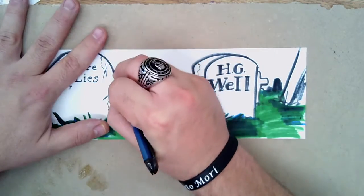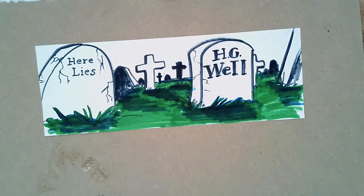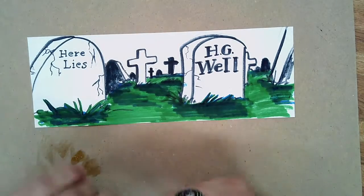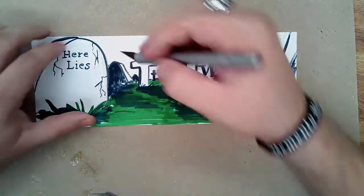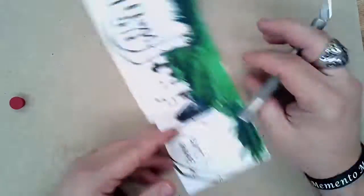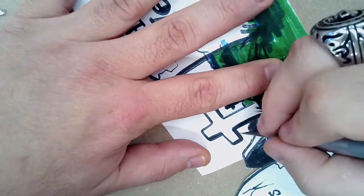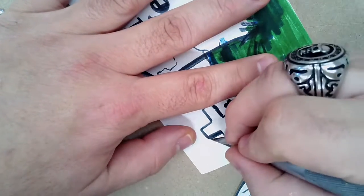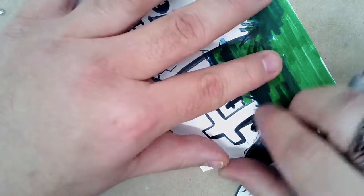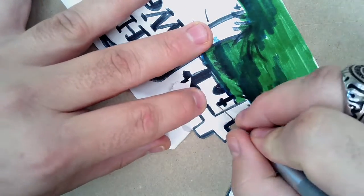Now I'm taking the knife and cutting around — cutting this out. Notice that I have something underneath me; you need something underneath before you cut on the tables. I'm using a sharp exacto blade now. You want to cut away from your fingers, not towards them — every time I use the knife, I am cutting away from my fingers. Hold the paper down flat to give yourself a nice flat surface to cut from.